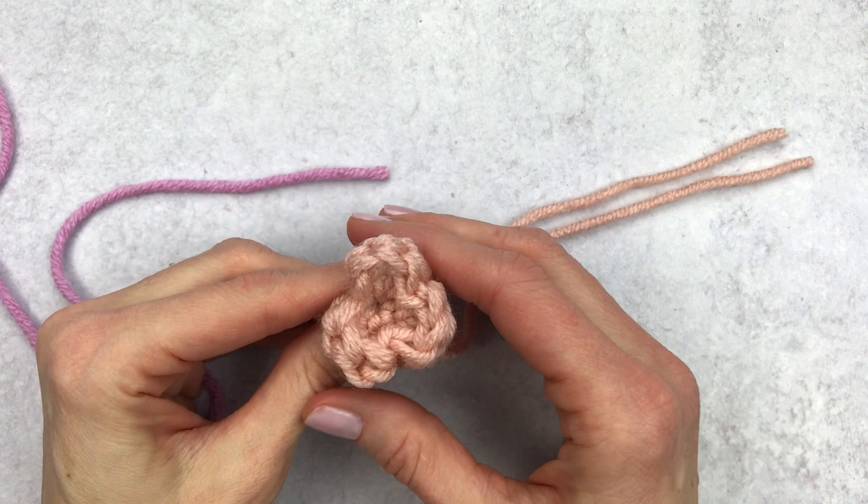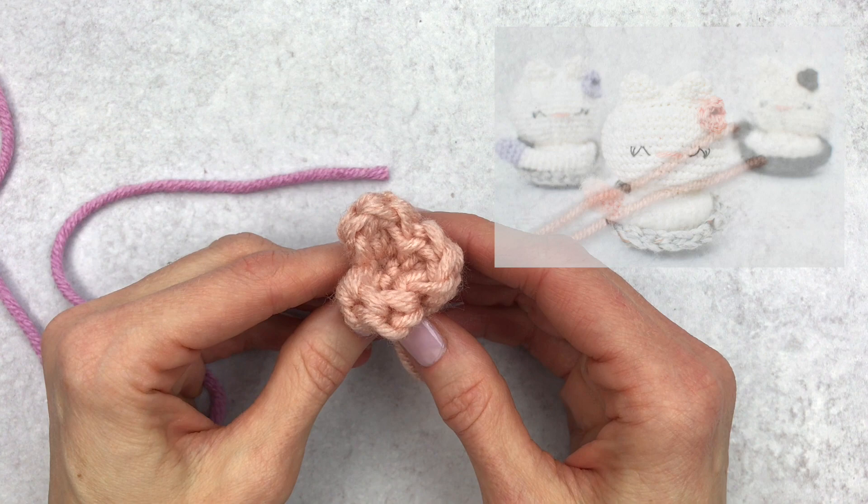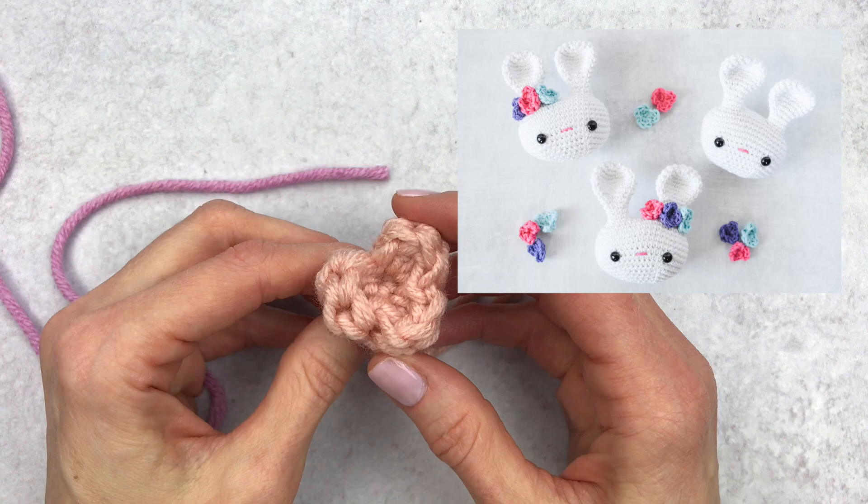Hi guys, it's Katie from Yarn Society. Today I'm going to show you how to make this super easy flower that's perfect for amigurumi accents. Here are a few of the patterns that I use this flower in. This is also great for a crochet wreath or even to add to a simple birthday card.